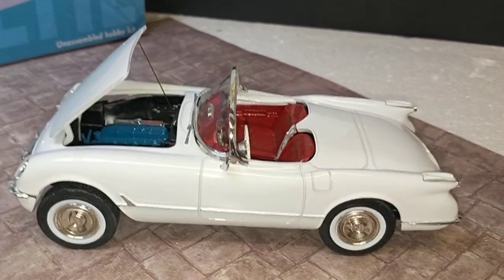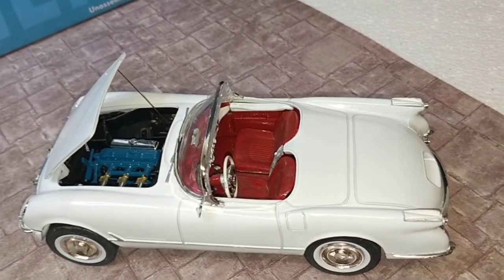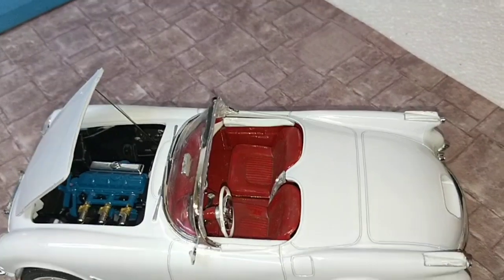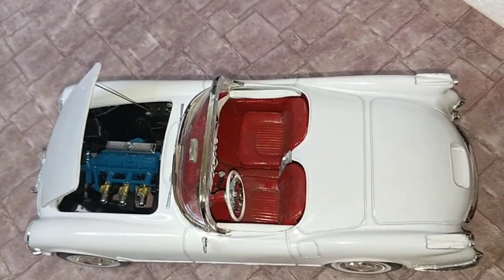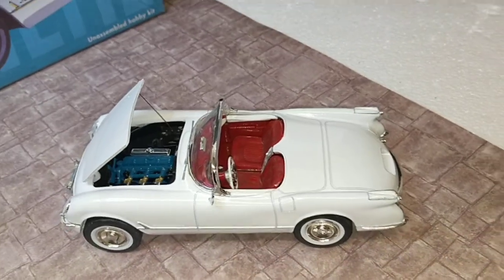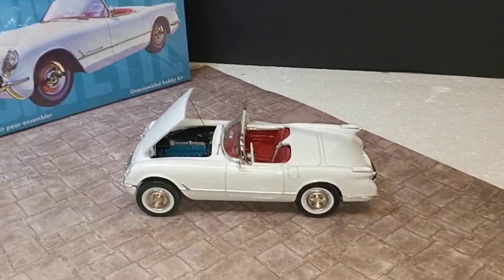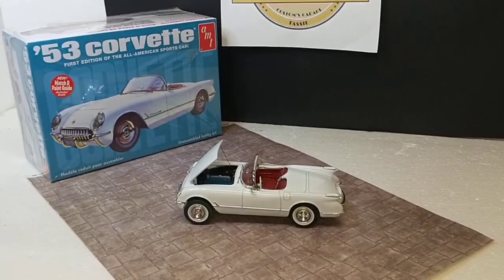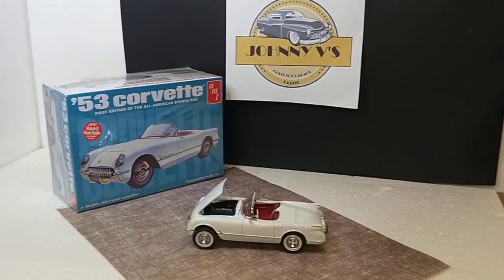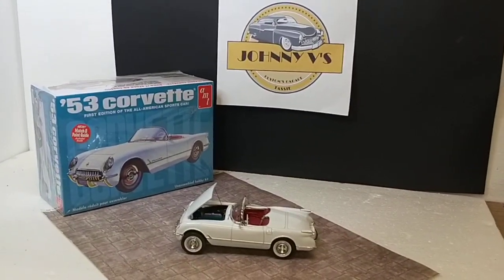For me and for my cabinet this one's fine, I'm happy with it. Peter, I hope it makes you happy and thanks again for your invitation into the Corvette build and for your four years mate, good effort. Alright guys, this is Johnny V saying keep well, keep safe and we'll catch you again. Bye now, I'll see you next time.